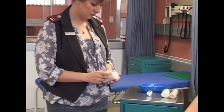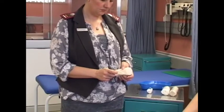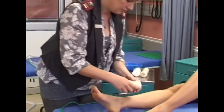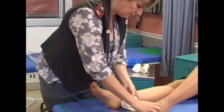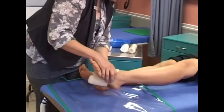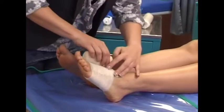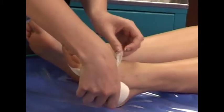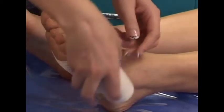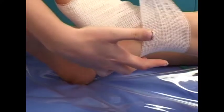Figure of eight — use when additional support is needed, for example a hamstring injury. Anchor the bandage below the injury. Bring the roller bandage down across the joint diagonally so that it crosses in a figure of eight. Continue in a criss-cross pattern to a point above the injury and secure.